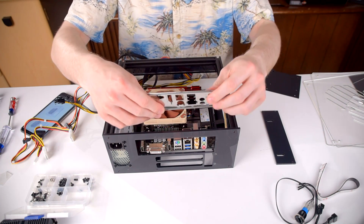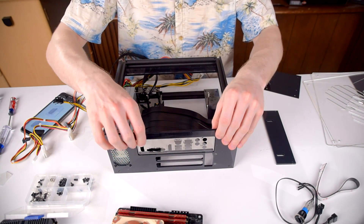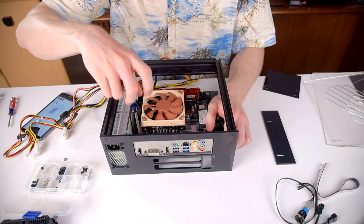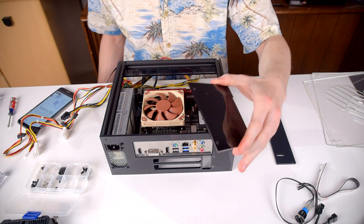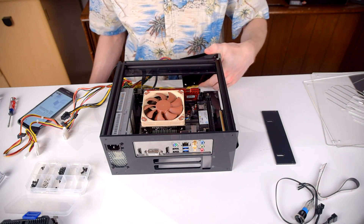The next step is installing the motherboard — this is actually one of the easier parts of the build process. Put the rear IO shield in place and hold it, then just drop the motherboard in and line up the mounting holes with the standoffs. Four screws go in and the motherboard is mounted. At this point you can install a second 2.5 inch or a 3.5 inch drive which will fit into the front of the case — no extra drives for me, but the option is there if you need it.